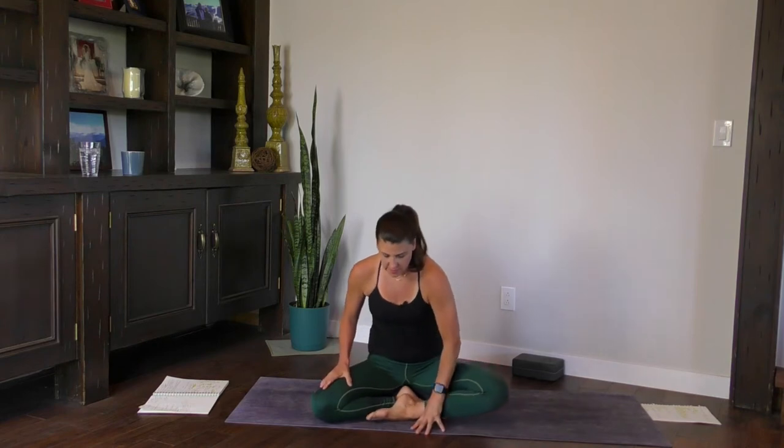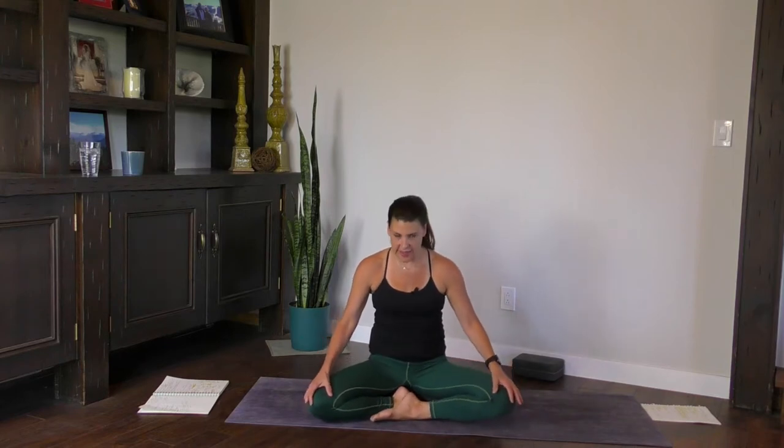Bring the hands down to your knees. Sit nice and tall. Filter the breath on the inhale from your tailbone all the way up to the crown of your head. Open mouth, let it go. Two more just like that. Inhale, tailbone all the way up, and exhale. Last one — inhale, lift, lengthen the breath up the spine, and then let it go.